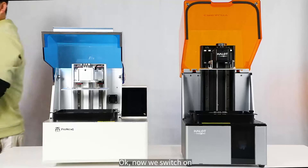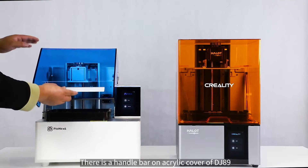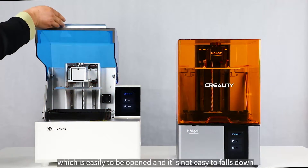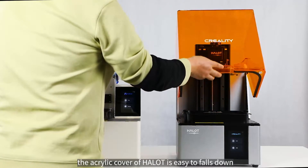Okay, now we switch on. There is a handlebar on the acrylic cover of DJ-89, which is easy to open and not likely to fall down. The acrylic cover of HALOT is easy to fall down.